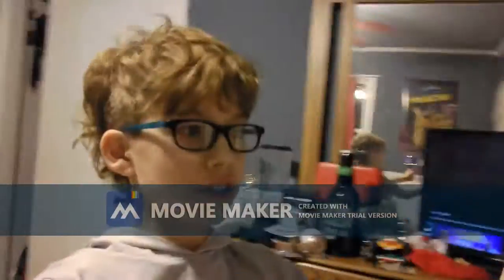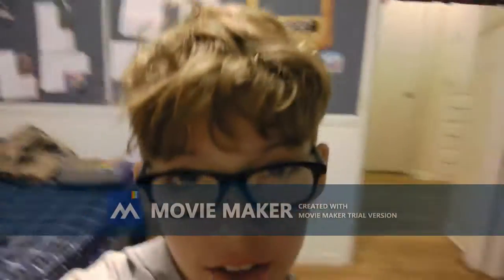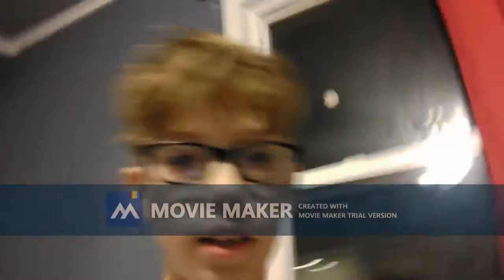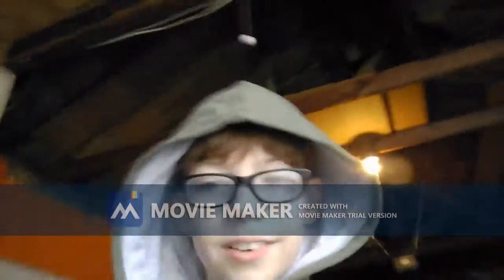Have you noticed anything new? Maybe better quality, maybe full screen videos? Yeah, I got a new camera, and hopefully you guys like it. Let's get right into it — tomorrow morning.